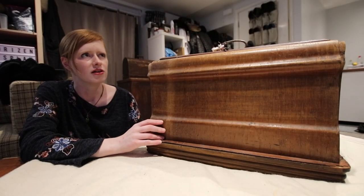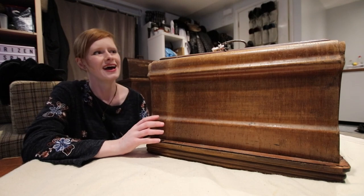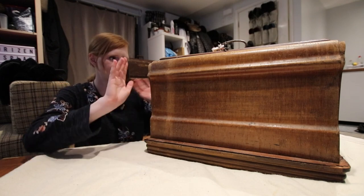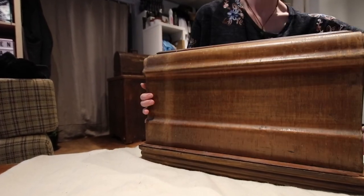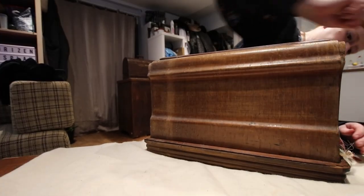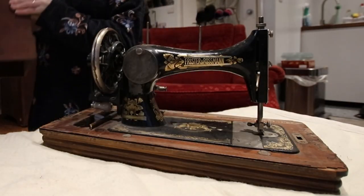I actually glanced at this one briefly when we picked it up but honestly have not looked at it since, and it's been at least a month so let's see how this goes. Oh that's a good start — can't seem to get the damn thing open. Oh no, there we go. Alrighty, oh this one's nice.